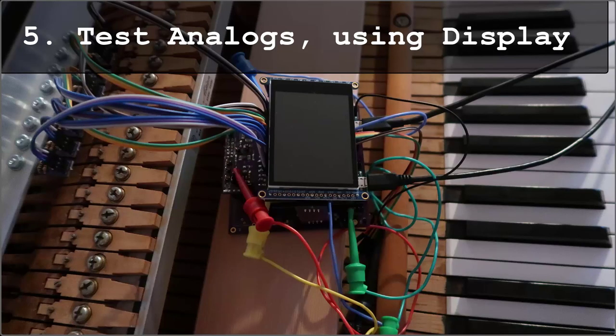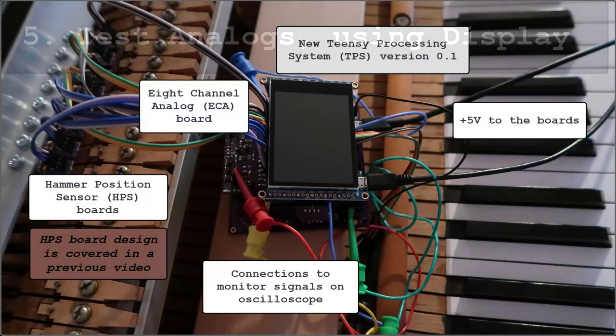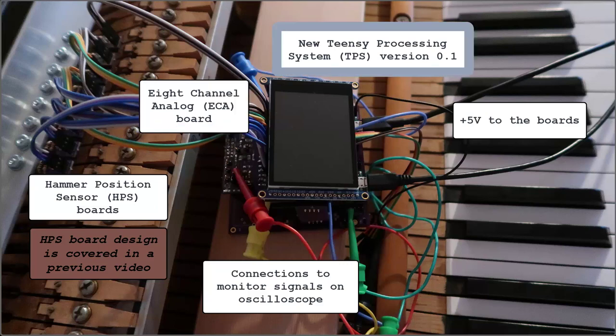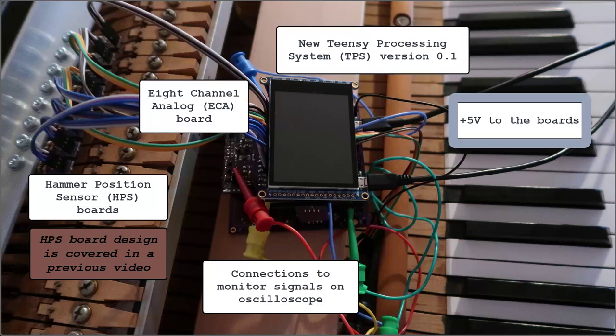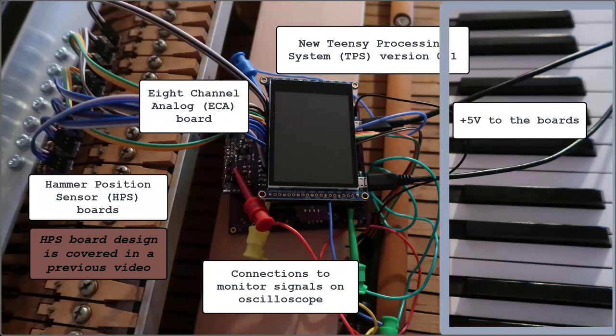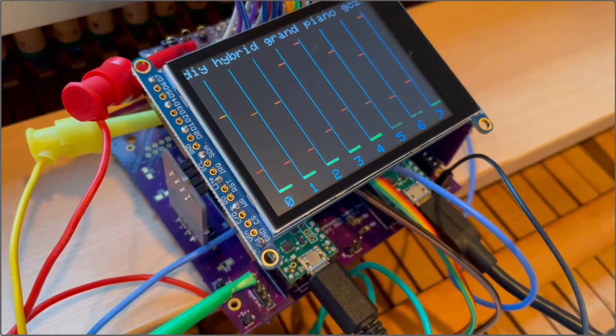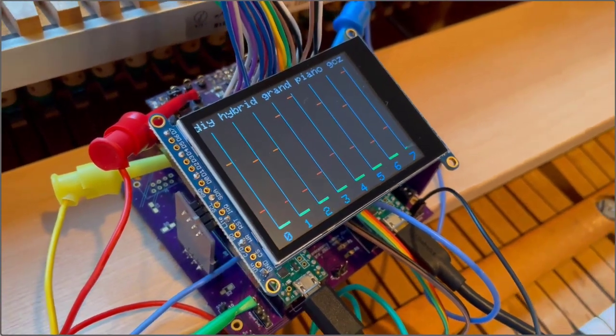Testing the analogs — first time all the boards will be running: HPS, ECA, TPS, Power, Monitoring, Keyboard, LCD, Shanks, Hammers, Screws. Adding the analog board doesn't seem to break anything.